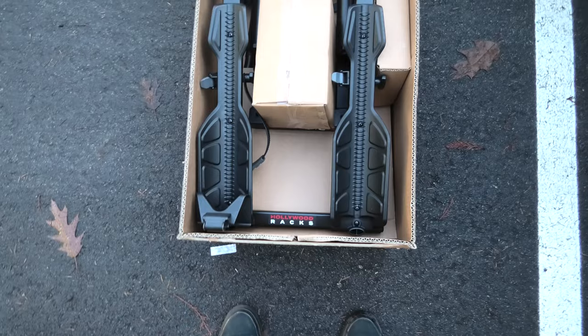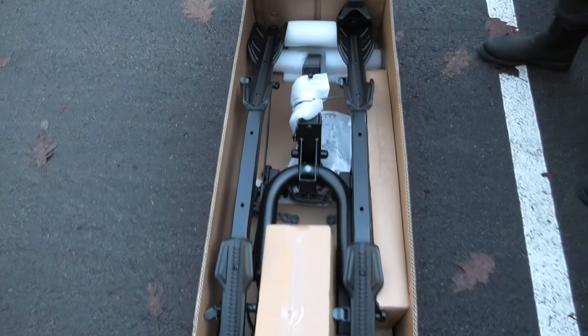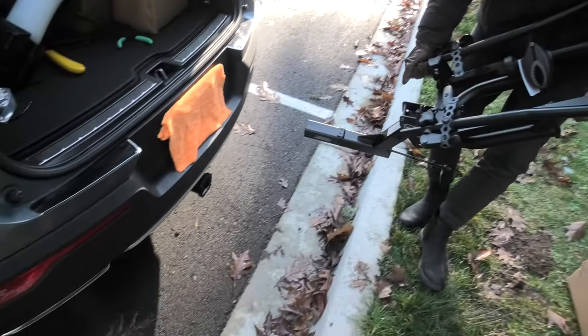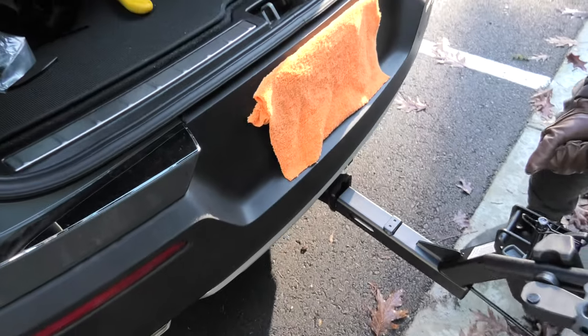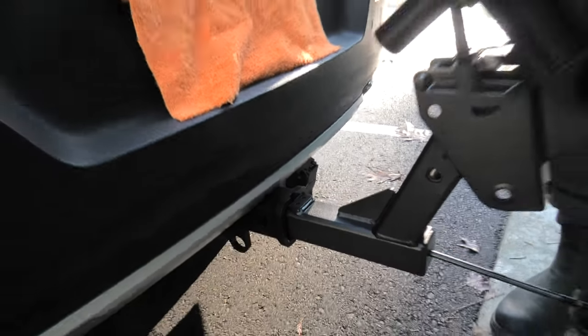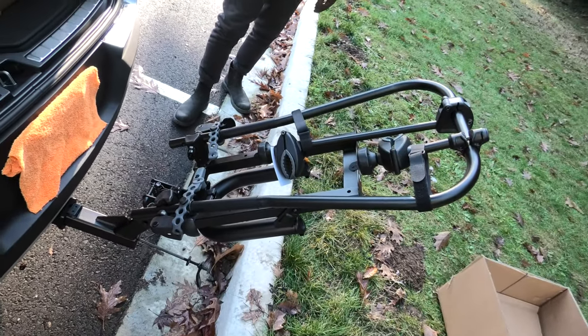And this is our rack — this is how it comes packaged. First, this big part will go inside the hitch; it is recommended to assemble it this way. You install it inside the hitch, and then you will be able to install the rest of the parts.